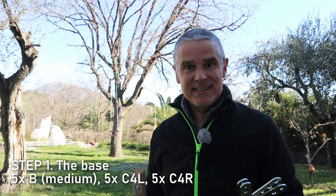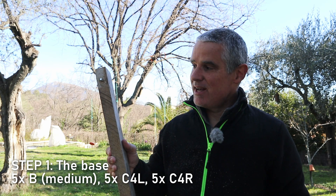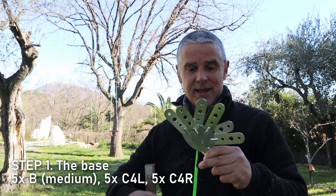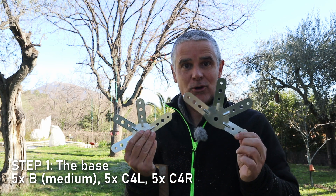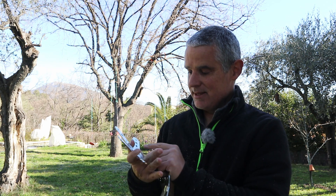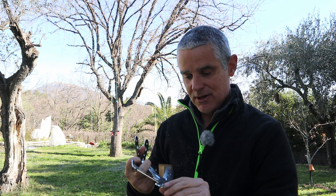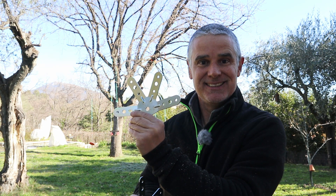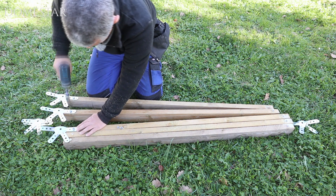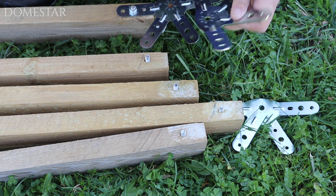Now, let's start assembling the Domestar V3. The first step is to build a base. To do this we'll need five B posts — the medium post — and then ten four-leg connectors, left and right. The right one is the one with the oval on the right, and the left one is the one with the oval on the left. I'm checking here that I've got a B, so I put that in the right branch.